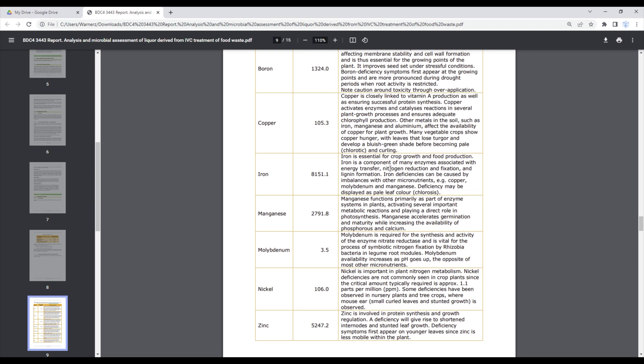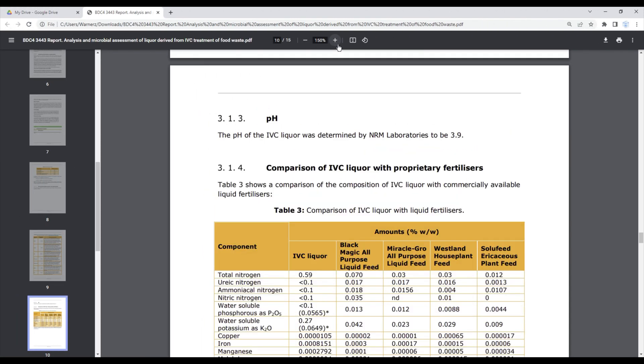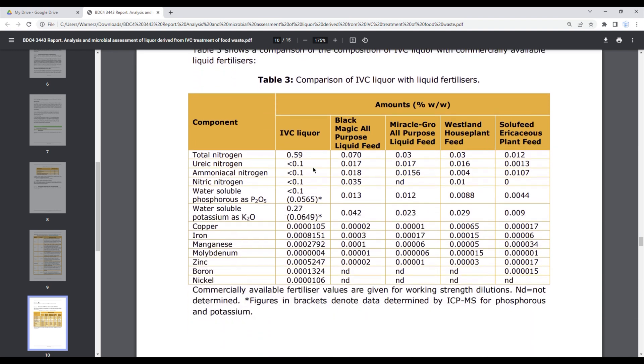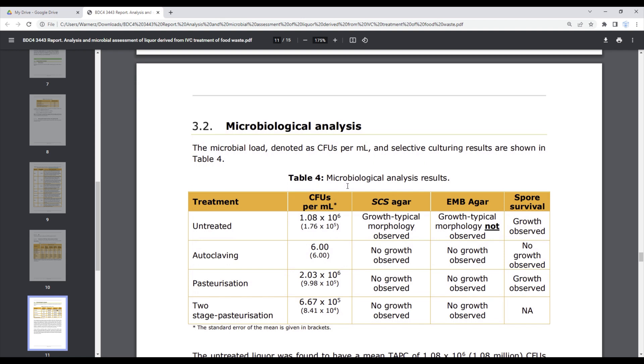You can see the full range of macronutrients listed — you can read about their benefits using the link in the description below. When comparing the compost liquor to four commercially available products in their diluted state (as recommended for use), the micro and macronutrients are very comparable to those commercially available products.